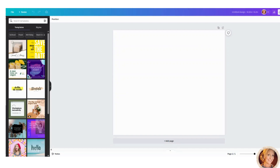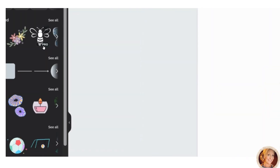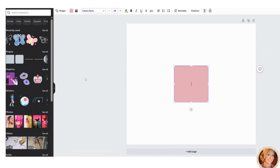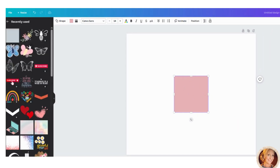Once inside Canva, go to Elements and grab a square. Note: I have the pro account. When you hover over an element and a crown or 'Pro' label pops up, you need the pro account to use it. If there's no crown, it's free. For example, the butterfly here is free, but this pink one requires a pro account. You can make these tumblers with a free account — pro just gives you more options and graphics.